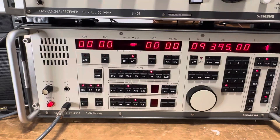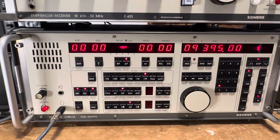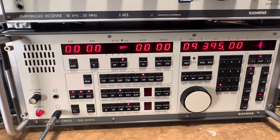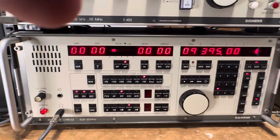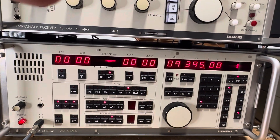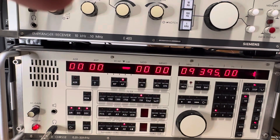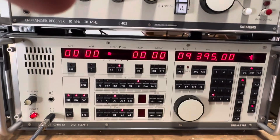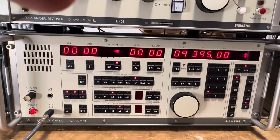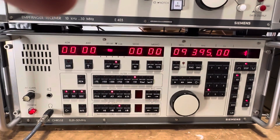The front panel is the key differentiator here. I think this is the last one of the full-featured front panel Siemens radios. This one is specifically Siemens — it doesn't have anything to do with Rohde & Schwarz. There was a CHR 533, but as I understand it, that one was just a blank panel in the front — completely computer-driven remotely. So this is the last of the Siemens machines with a face on it, which makes it kind of special.